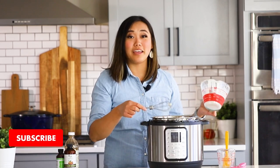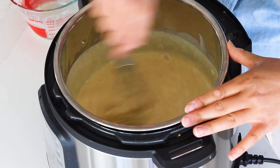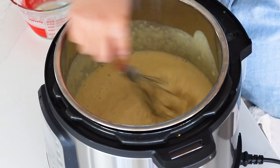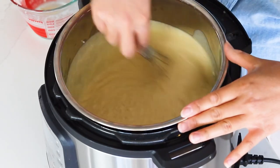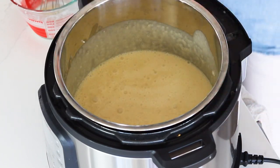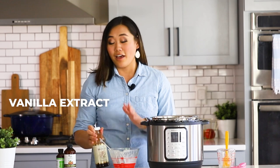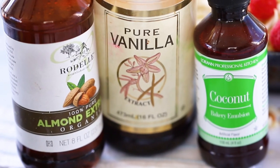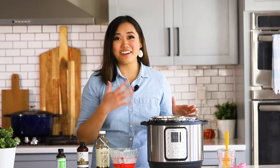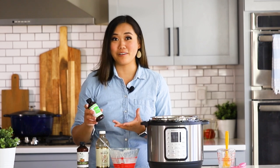If you're not already subscribed, make sure you hit that subscribe button so you don't miss a single video. Now we're just going to whisk this together until it comes back up to a simmer. As it cooks it will get thicker and thicker — if you like it super thick, you can add an additional egg or egg yolk. After it simmers, we're going to add a little bit of vanilla extract. Another great addition is a little almond extract, since almond and coconut go so well together. You can also add coconut emulsion or coconut extract to bump up the coconut flavor.